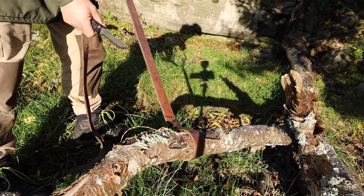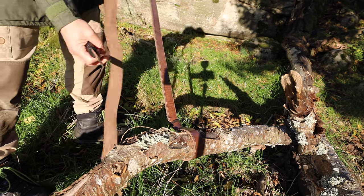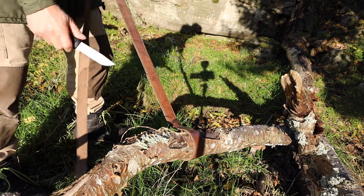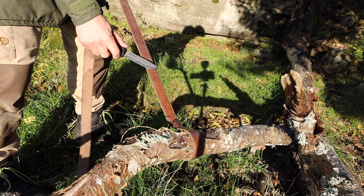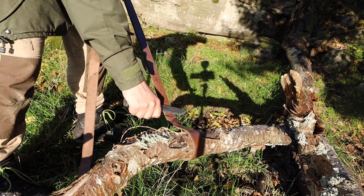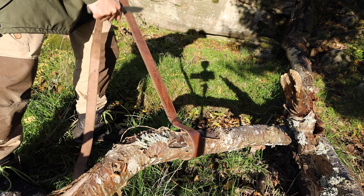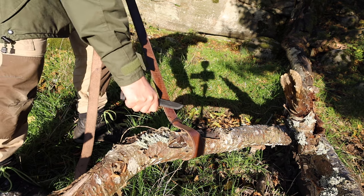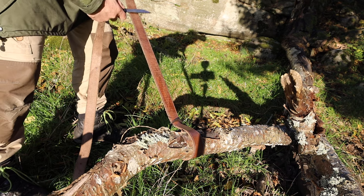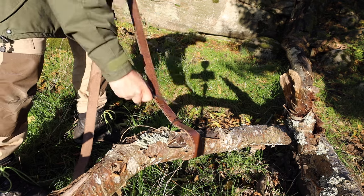This is just a normal belt — well, actually it's a belt I used for one of my swords, that's why it's so long; it goes over your shoulder. But that's beside the point — you can just use a normal belt to strop your knife. And this really gives you that razor sharp edge.